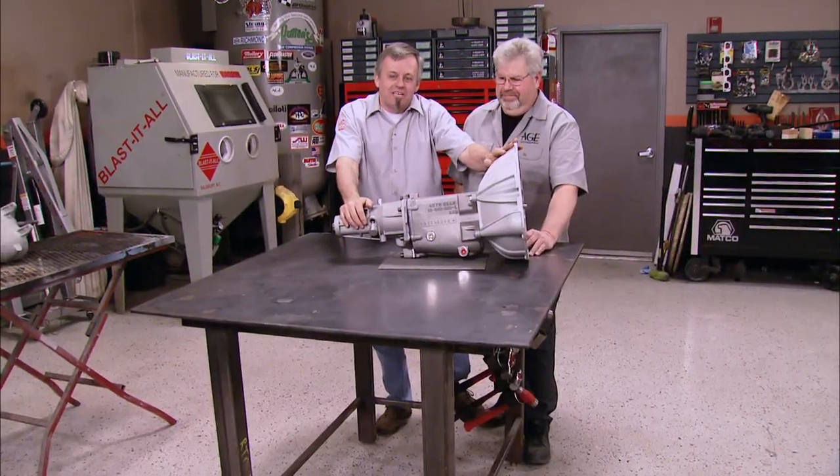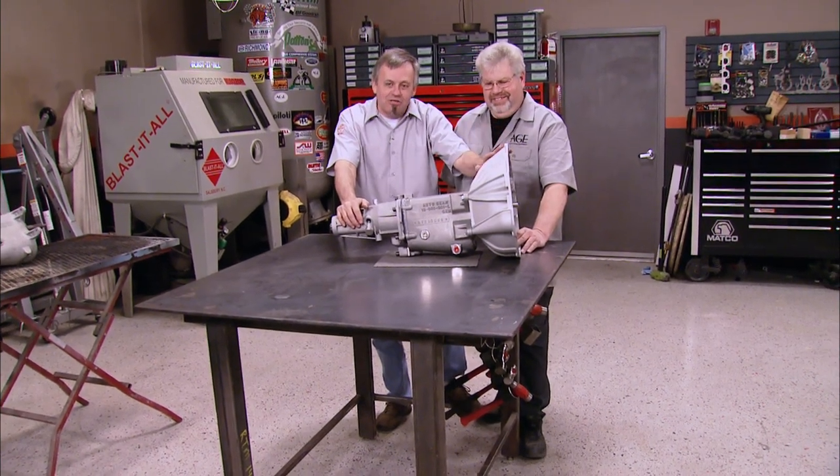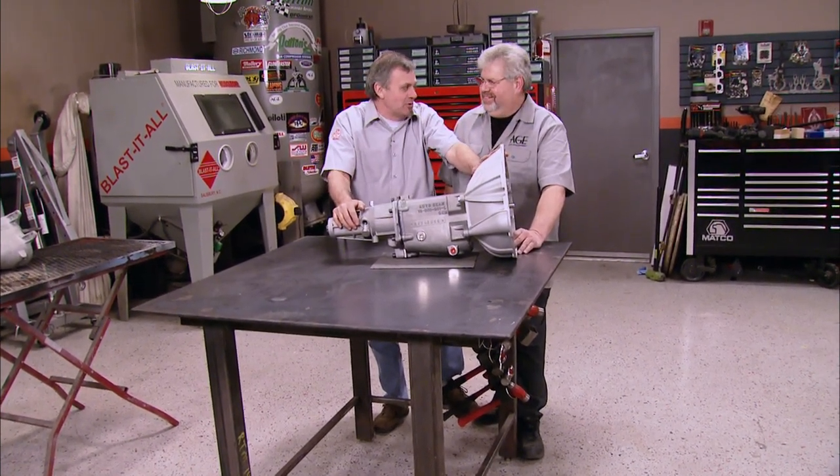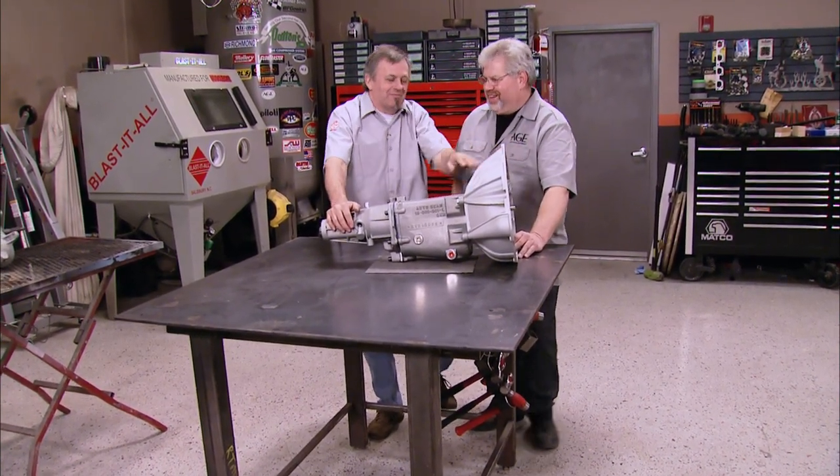Thanks to the guys at Auto Gear and Phil, we're one step closer to getting our Copo on the street and being able to have a good time with it. Thanks, Phil. We really appreciate it. It's been a great honor — enjoy your transmission.